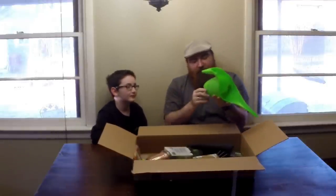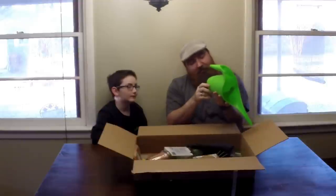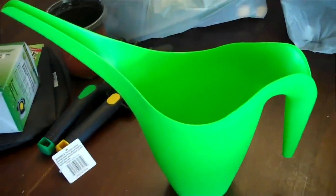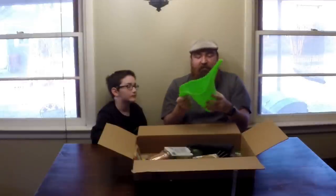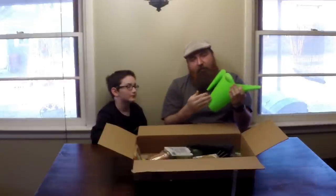The first surprise you're going to receive is a nice little watering pail — lime green, if you like that color. That's the only color you get. It is BPA free as well, it's about a half a gallon watering can, lime green.